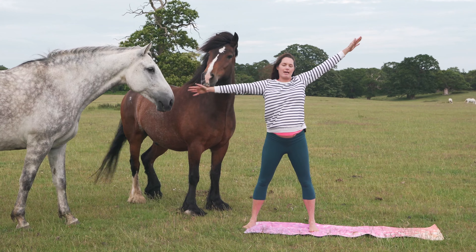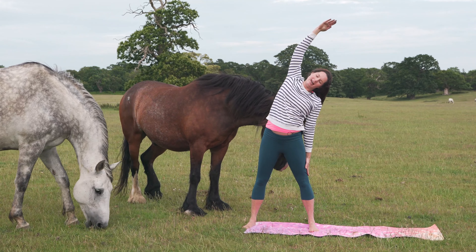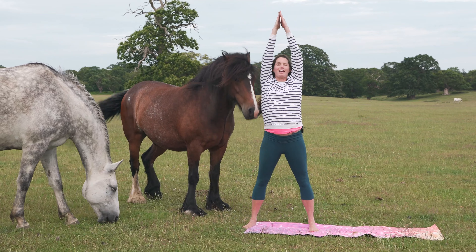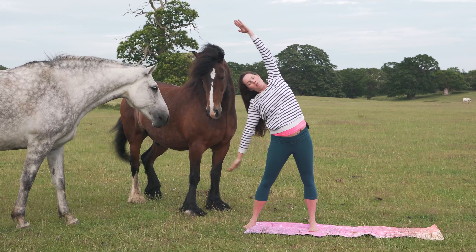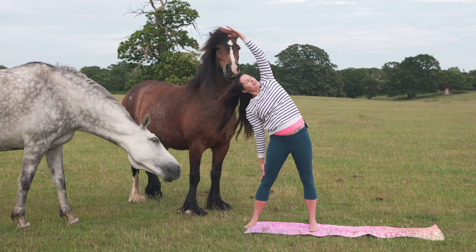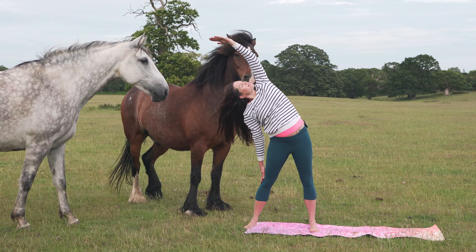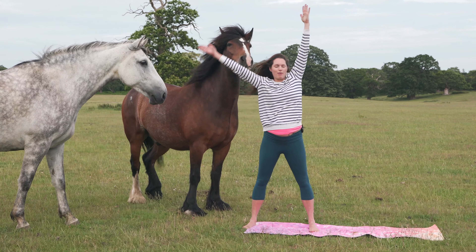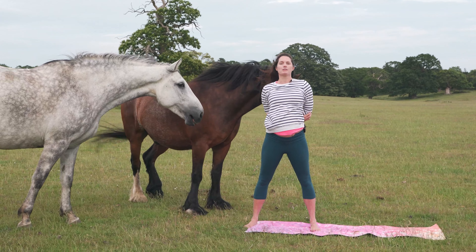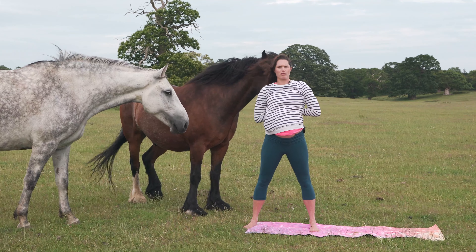And we'll take our side stretch again. Right hand comes down onto your thigh. Strengthen through the legs and reach up and over with the left arm. Breathe in. Both palms come up nice and high. Breathe out. Left arm comes down onto your thigh, right arm lifting up and overhead. Inhale into the expanse of your lifted ribs. And breathing out. Inhale, both arms come up high. Exhale, take your arms behind you, hold onto your elbows. Or if you can do reverse prayer with your hands behind your back, you can take reverse prayer.